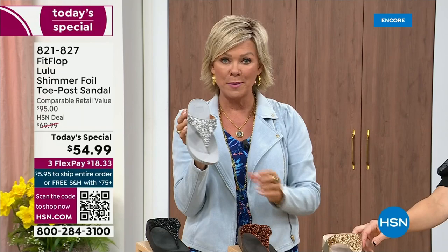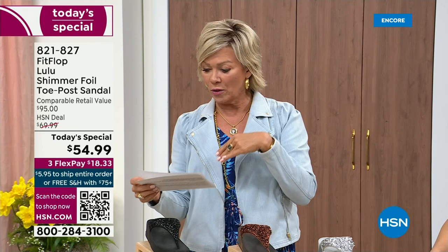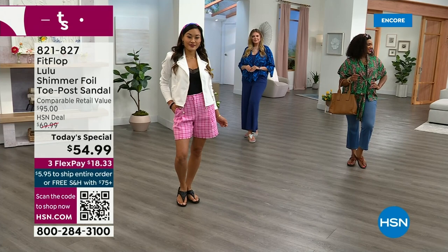It's $18.33 to get yours on a credit card. If you have an HSN card, add a fourth flex — it's only $13.75. That's the typical price point for FitFlop, so this at $54.99 is incredible.